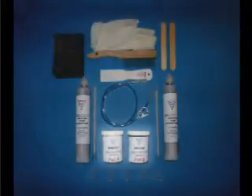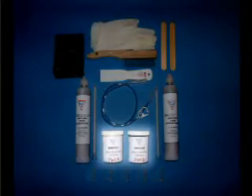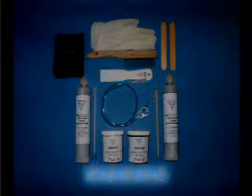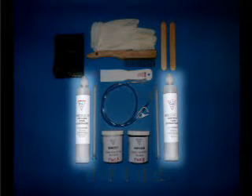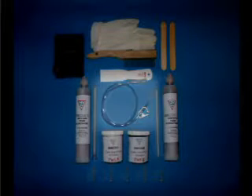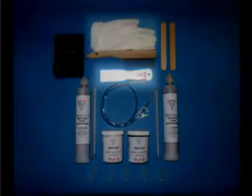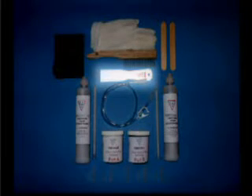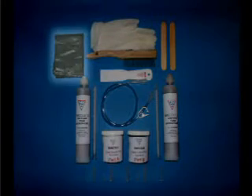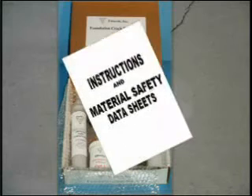The kit contains: two jars of crack seal and port adhesive — one jar Part A and one Part B — two wooden sticks, twelve surface ports and caps, two cartridges of injection polyurethane resin, two mixing nozzles for use with injection resin, one injection hose assembly with shutoff valve, two pairs of rubber gloves, one plastic trowel, one wire brush, one drop cloth, and complete instructions and material safety data sheets.